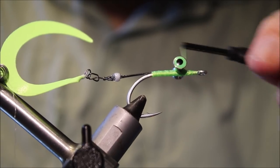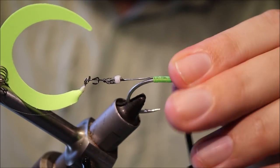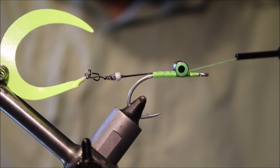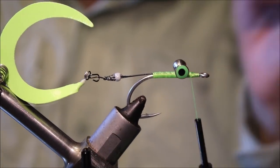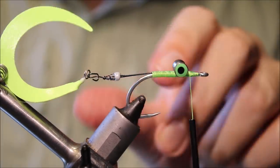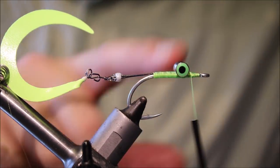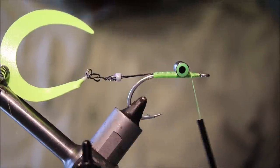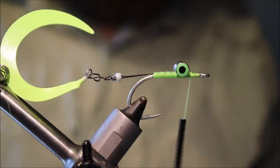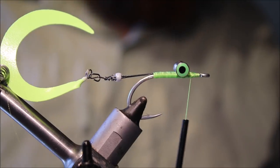Make sure they're nice and square and secure. You'll find them less likely to spin because they're sitting in that flat bed from the wire. For the rest of the fly, it's up to you — I'm just going to use a bucktail, but you could tie it with synthetic as well, just suit yourself really.